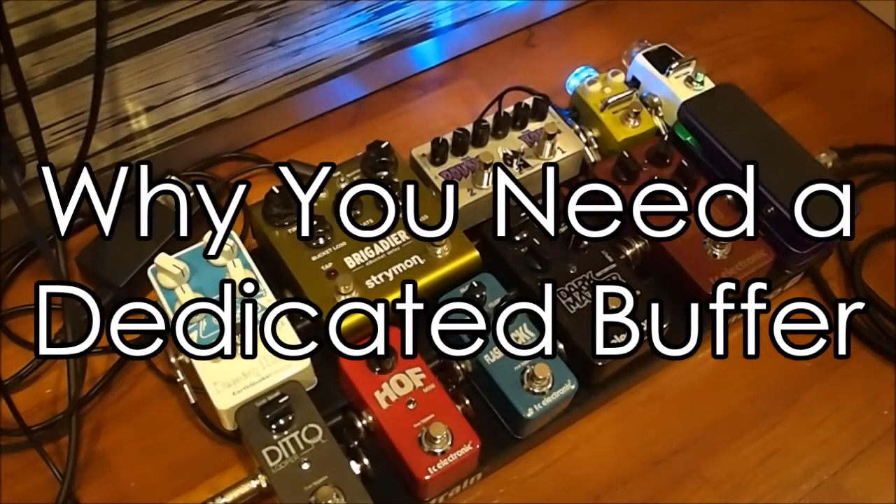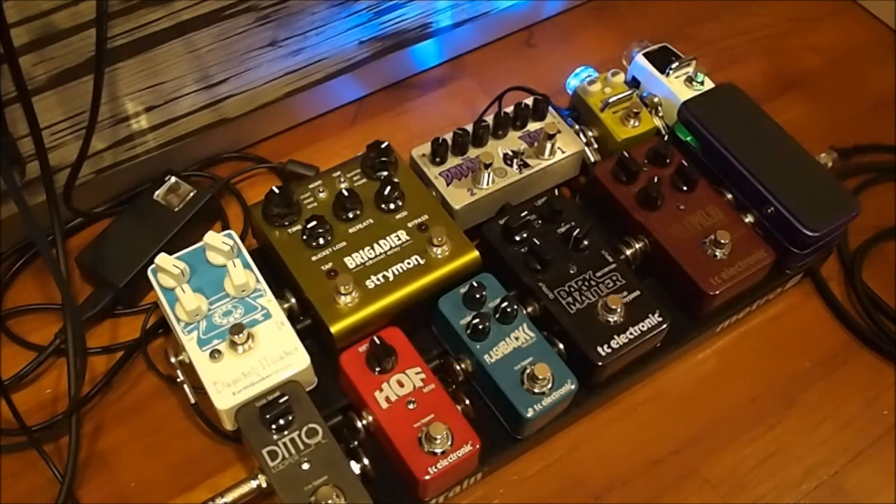Hey guys, Justin here and welcome to today's video. I'm going to show you something very interesting that I discovered with this new pedalboard that I'm trying to put together. I've got 11 pedals on here and I have roughly 30 feet of cable going from here to the interface and subsequent cabling from the interface out through to the amp.